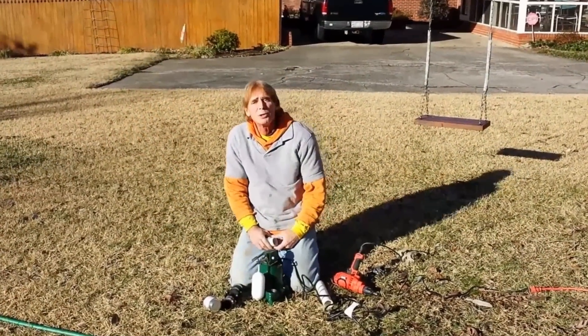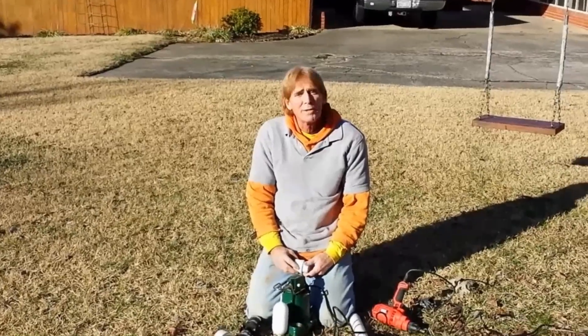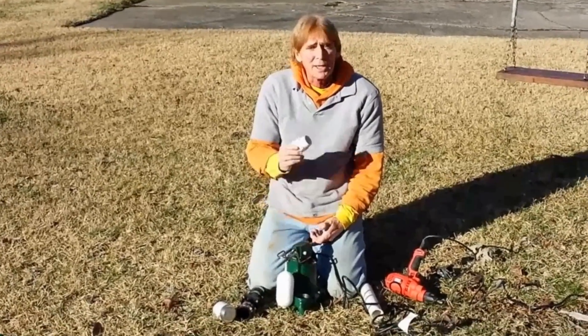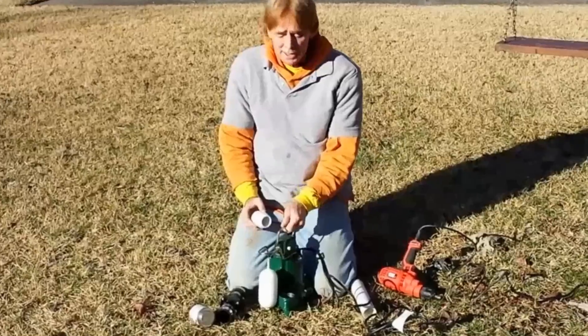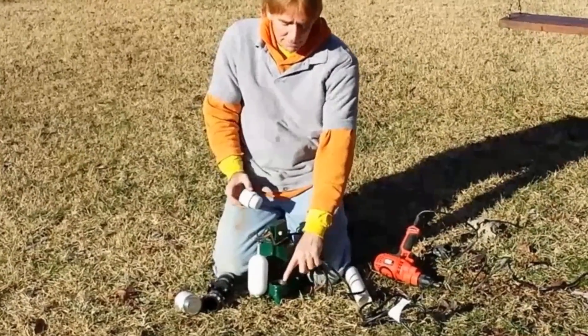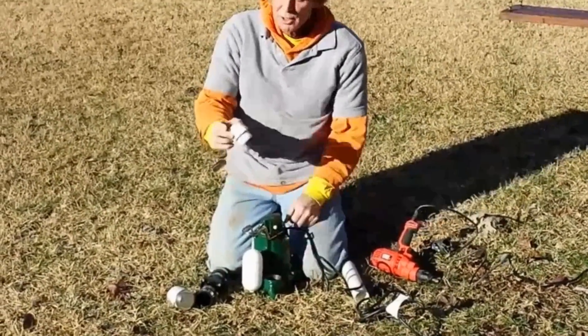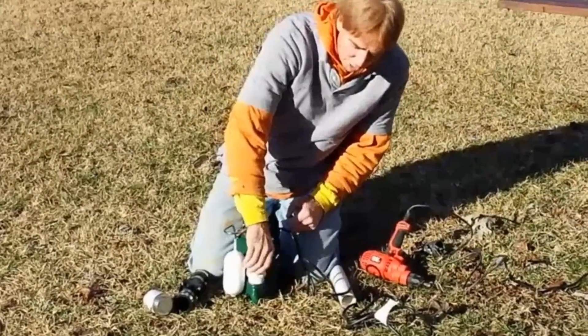Hey, this is Chuck with Apple Drains. We're doing a sump pump crawl space install today. This is a Zoeller M53 sump pump, and you can see it's got a fitting here that's built in — this is the discharge. We're going to put an inch and a half male adapter down into this and screw it up.